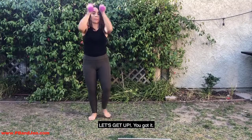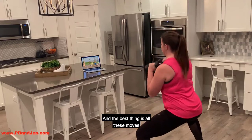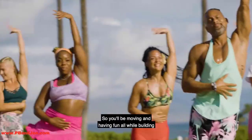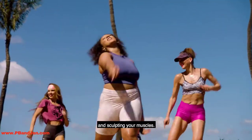You didn't think you could get some chest work in Let's Get Up? You got it now. Squeeze the chest. And the best thing is, all these moves are set to the beat of the music. So you'll be moving and having fun, all while building and sculpting your muscles.